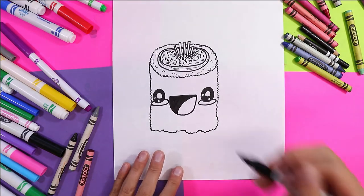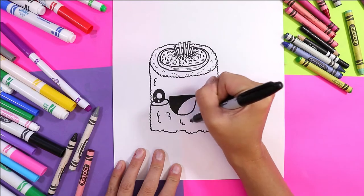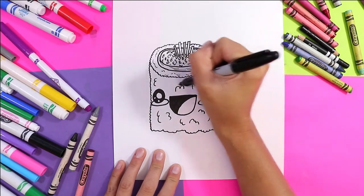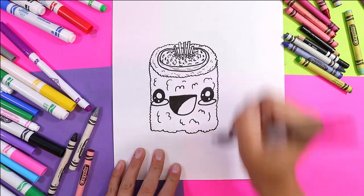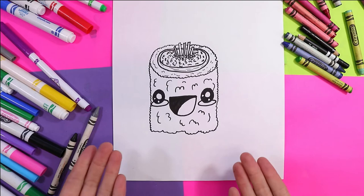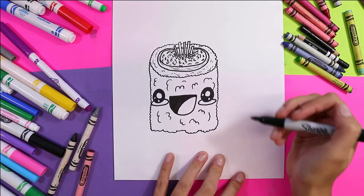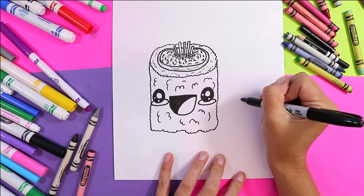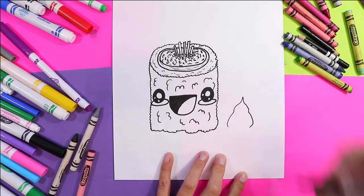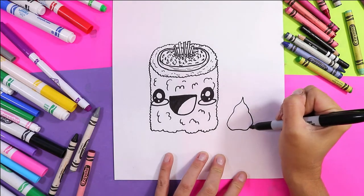Finally we need to add some texture for rice around the roll, so we're just gonna add some bumpy or wavy lines. Voila! Now our sushi roll looks kind of lonely, so we're gonna give them a little friend named wasabi. We're gonna make a wavy looking triangle and give it a wavy bottom.